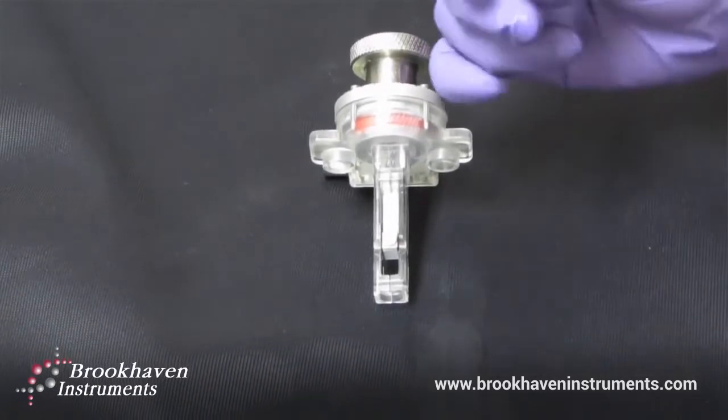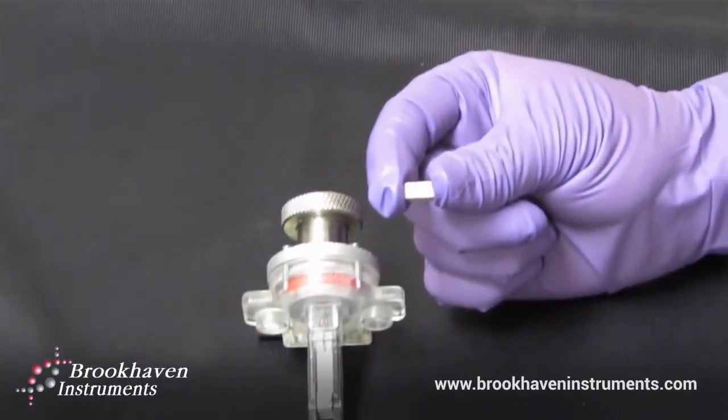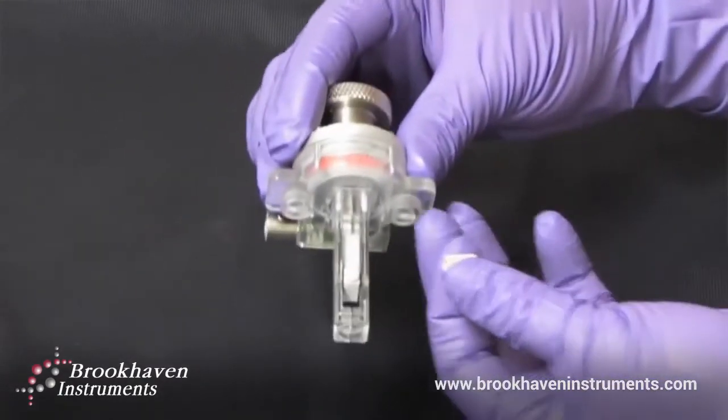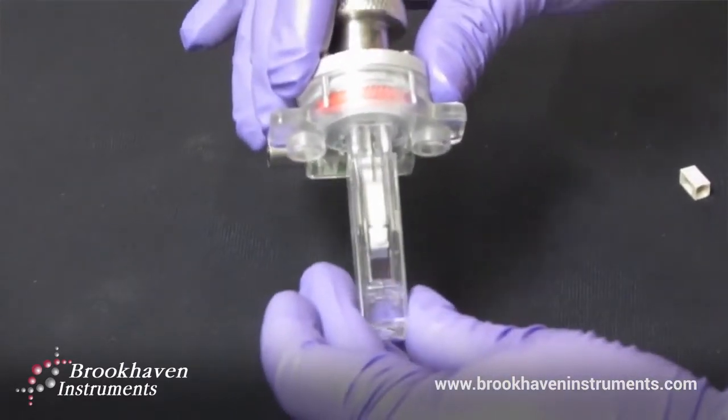To prepare for a measurement, the surface of interest is attached to this pedestal. It is then inserted onto the electrode as I have done here. Next, the sample is submerged in a known probe particle solution.